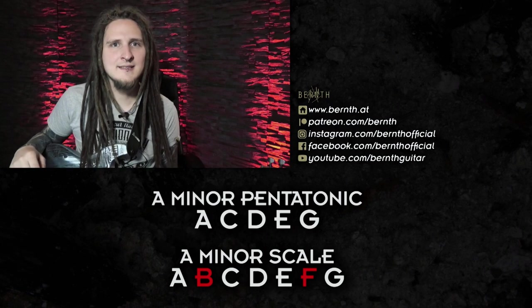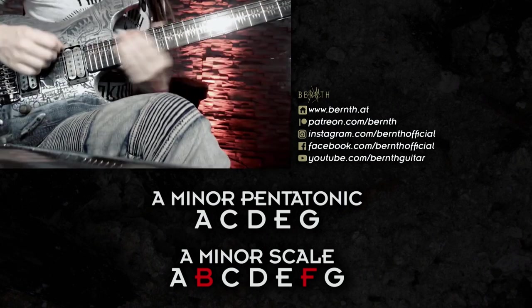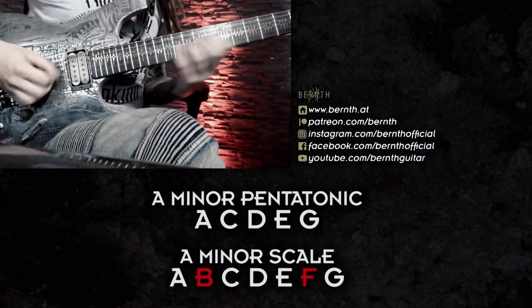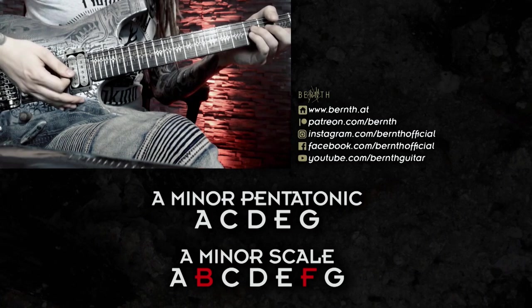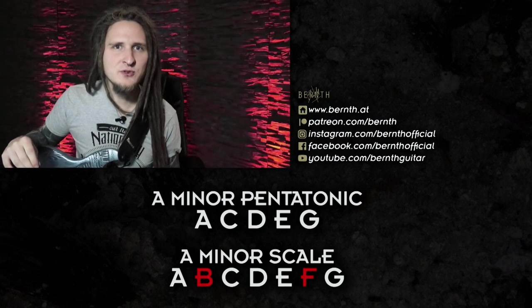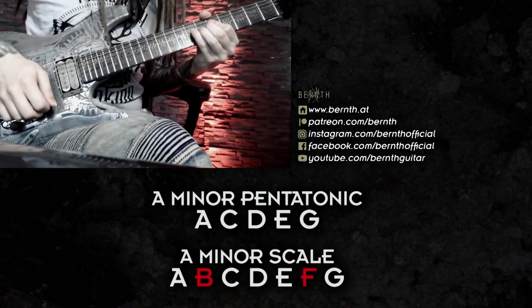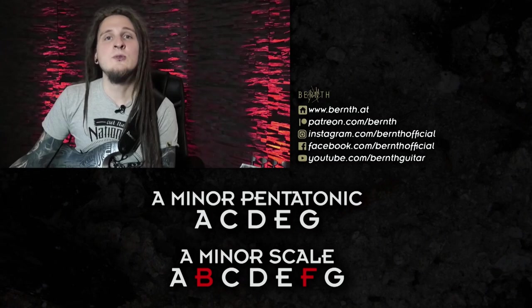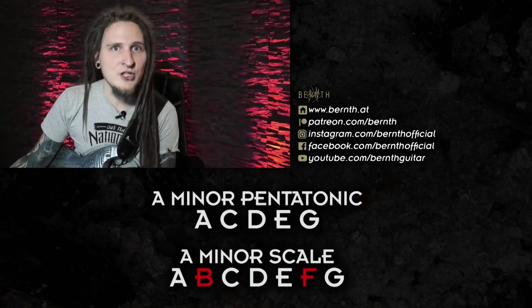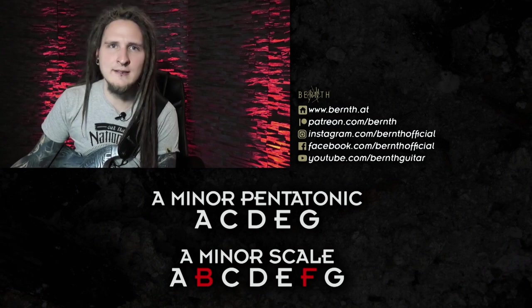That way we can easily come up with some very fast licks in triplets, like we already discussed on this channel. Contrary to that style of licks, most players hear something like cliché pentatonic phrases in their head when the word pentatonic is mentioned. So this scale is often reduced to these cliché licks that we all started out with and not often used in a shred guitar context.